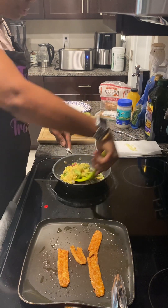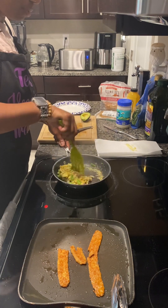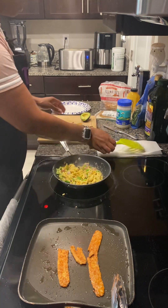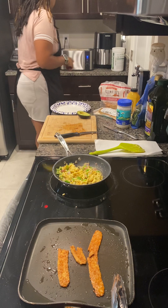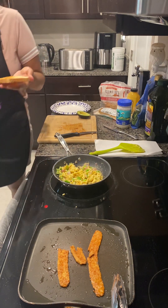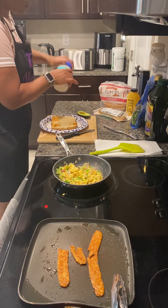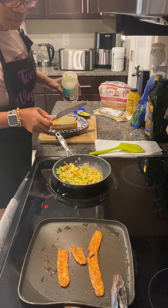No cheese today — we don't need that. I do have some vegan cheese in there, but we're going to ditch that today. I just want to taste my Just Egg and my tempeh bacon. Now we're going to go ahead and work with our veganese while this is getting just about ready.